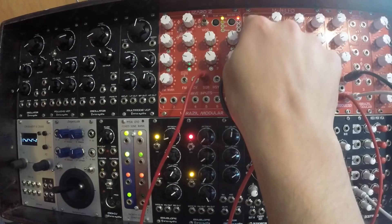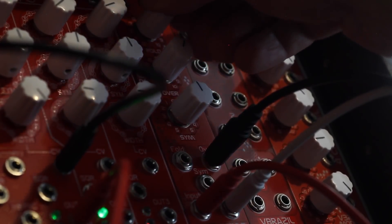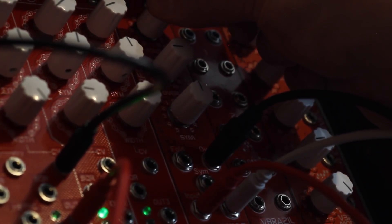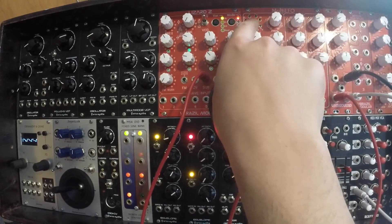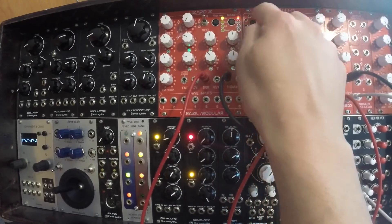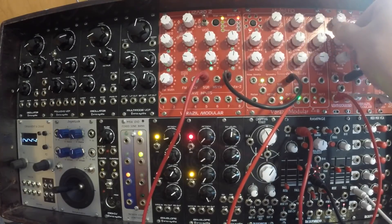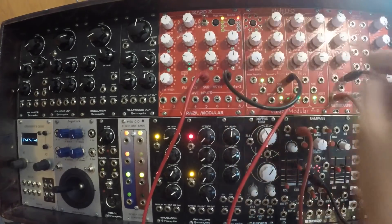I'll try it with the triangle wave too. Back to the sine — change the symmetry. And here's some saw wave. Saw sounds really good folded on this too. Inverted saw as well.